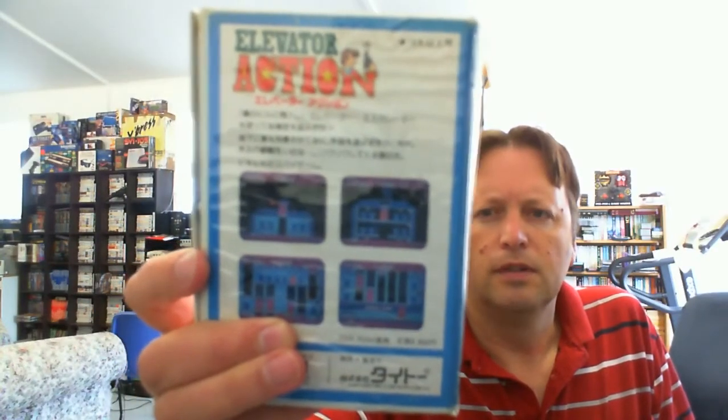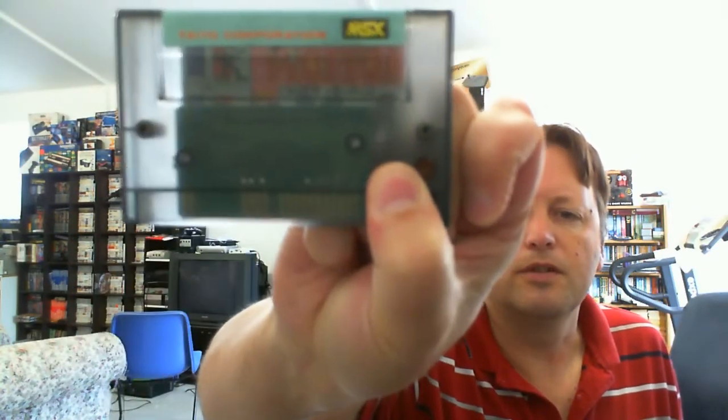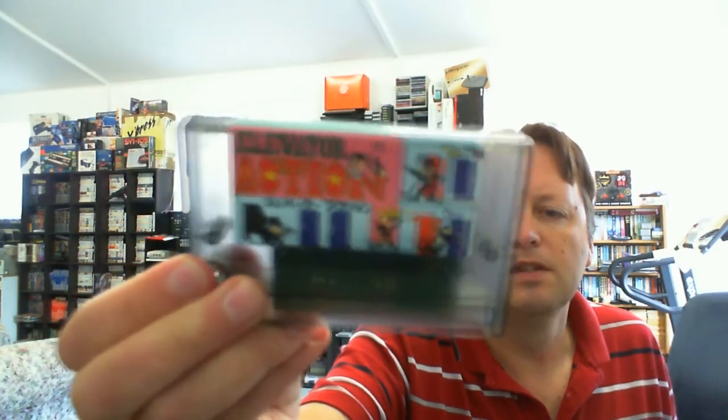We have one more. I saw this one and thought, well that's not a bad price for a complete item — it's Elevator Action. I thought it was quite unusual because it's in quite a different case. It's a cartridge game with a clip — a press stud type thing — and blue foam inside. It doesn't have an instruction manual, just a slipcover, and the cartridge is actually a clear one, quite a different looking little cartridge. This is by Taito.